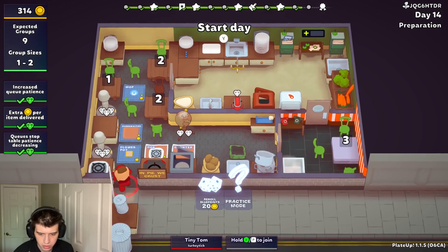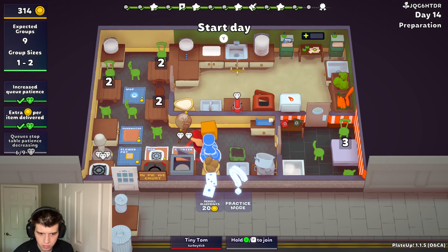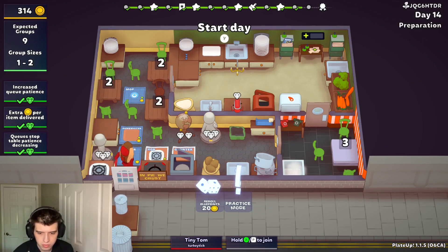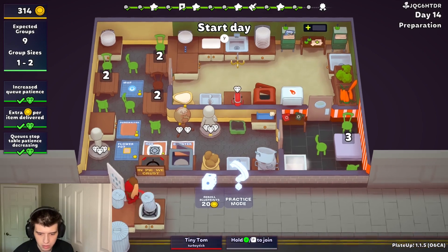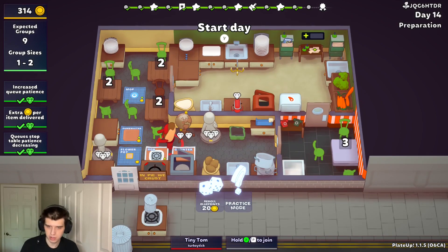We're gonna have to get rid of the counter, I think. We don't need a regular hob — we can just keep the counter. I think that's a little better to keep the counter.